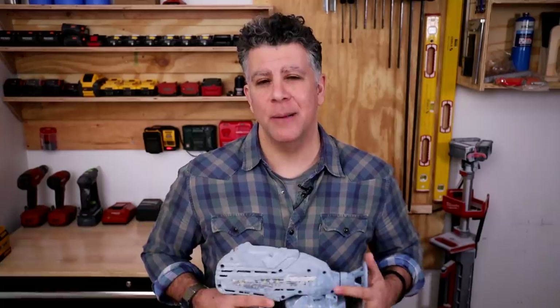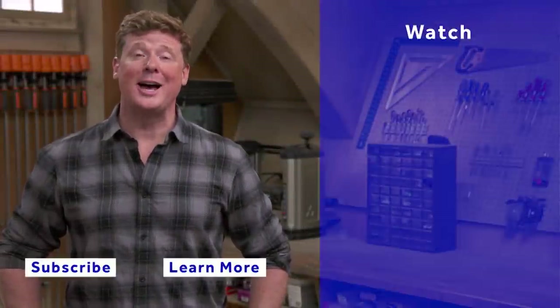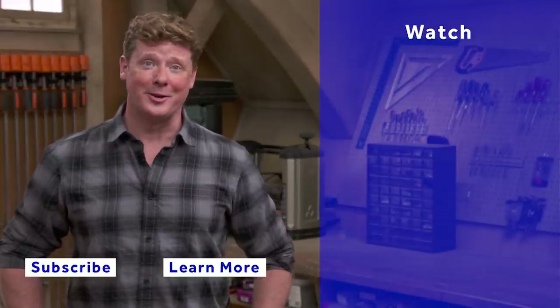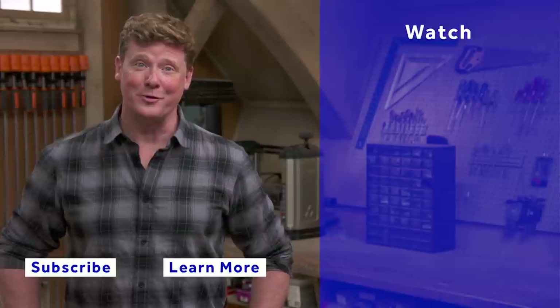Until next time, I'm Chris Ermides — thanks so much for watching. This Old House has got a video for just about every home improvement project, so be sure to check out the others. And if you like what you see, click the subscribe button to make sure you get our newest videos right in your feed.